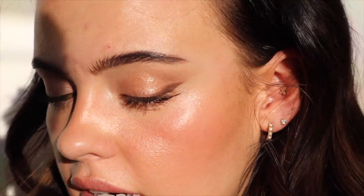Now for my bronzer — I picked out the Maybelline City Bronzer. I haven't used this in a minute and I miss it. I'm using the shade 200 and I'm using my Novela Cheek Shaper brush.